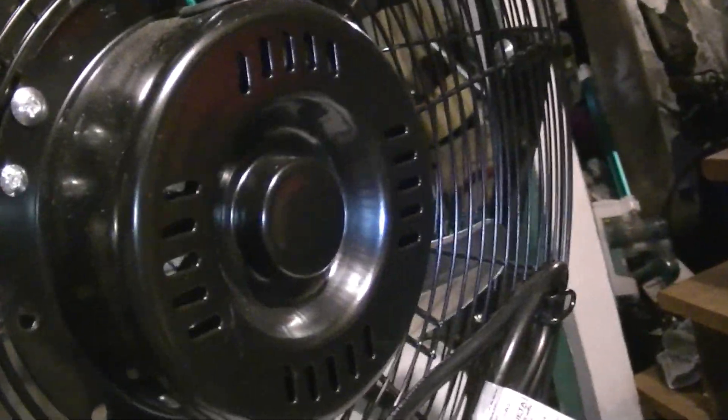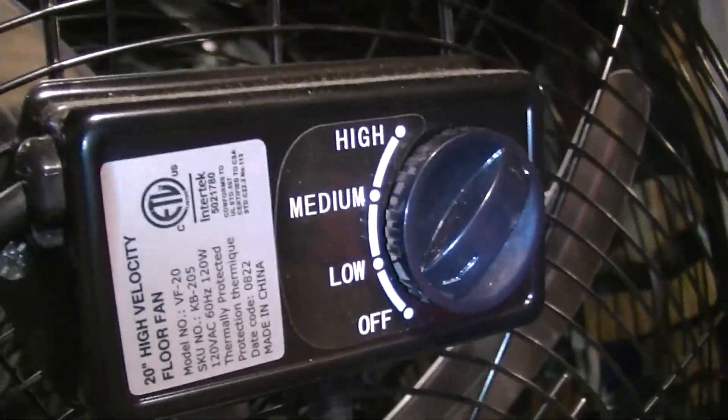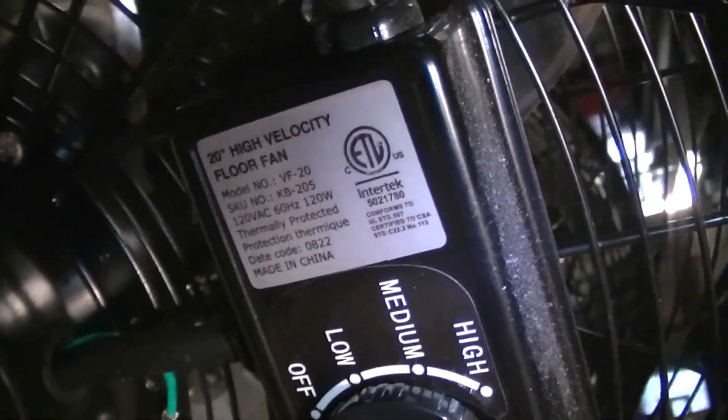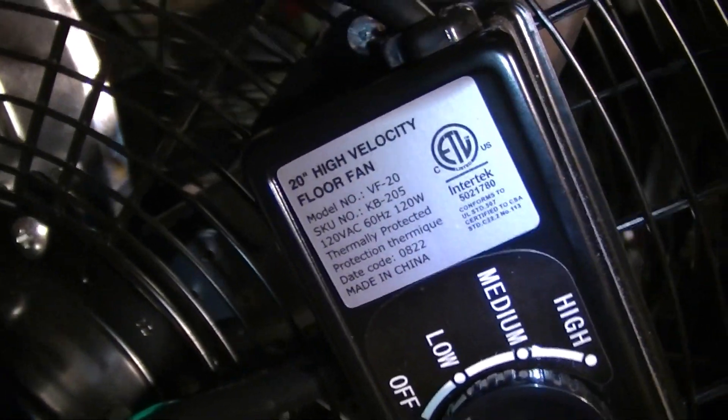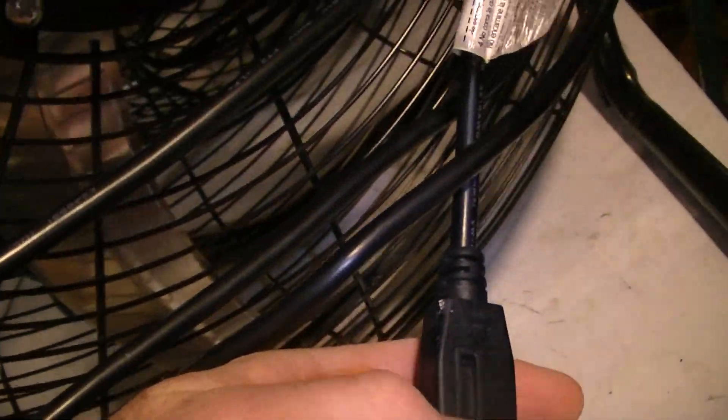The Ken Brown has a ball bearing motor, starts off on low, has three speeds, and this one doesn't list the amperage — it just says 120 watts. It has a three-prong plug on it with a replaceable fuse and a cord wrap.